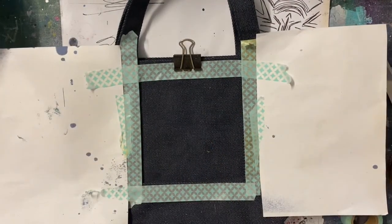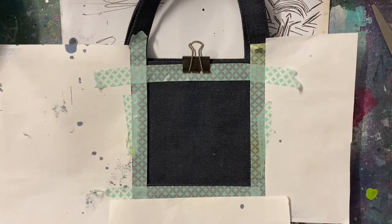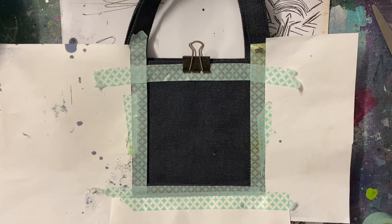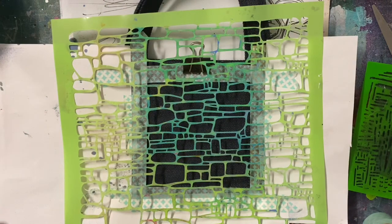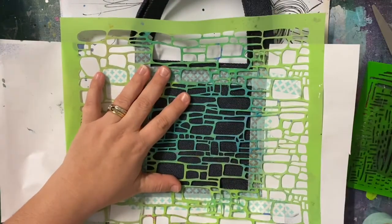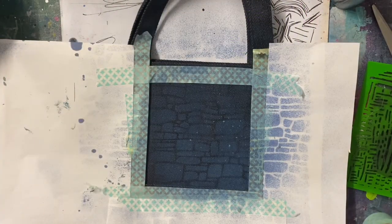I only wanted to work on this small section here, so I've taped off and masked off the outside because I knew I was going to use a distress spray and I knew I would get some overspray — so I'm protecting the rest of the bag. Funnily enough when I do the other side I forget to do this, but you'll see what I mean in a minute. I wanted to use the brick stencil that we got in a past mixed media kit, but mine went missing in the post so I haven't actually got it. So I'm just using a similar stencil — this is the closest thing I've got.